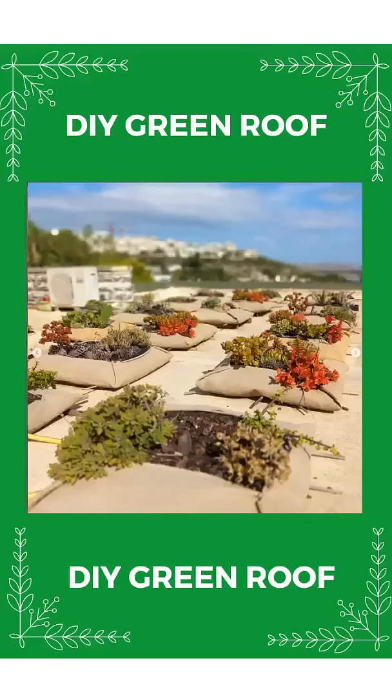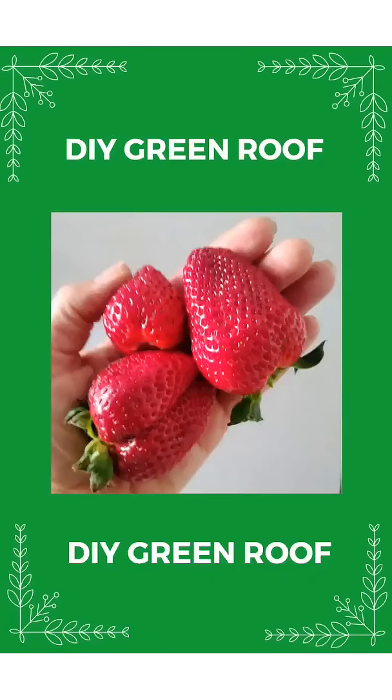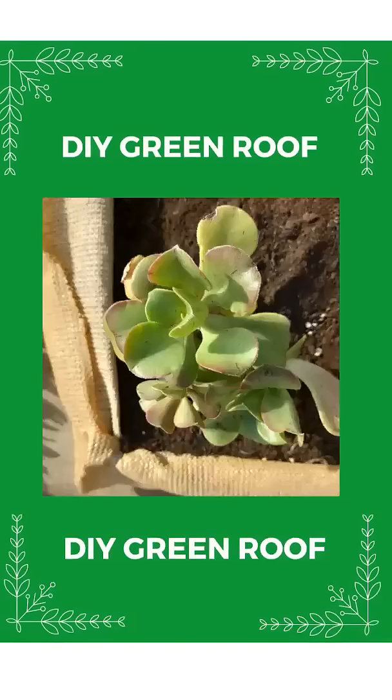Always wanted a green roof? Try this: if you can walk on your roof, then it can hold the weight of these plant cushions for roof insulation. Be a gardener on your own roof, growing your own strawberries, mint, and basil — keeping you cool in summer and warm in winter. Plant cushions for roof insulation are easy to make.